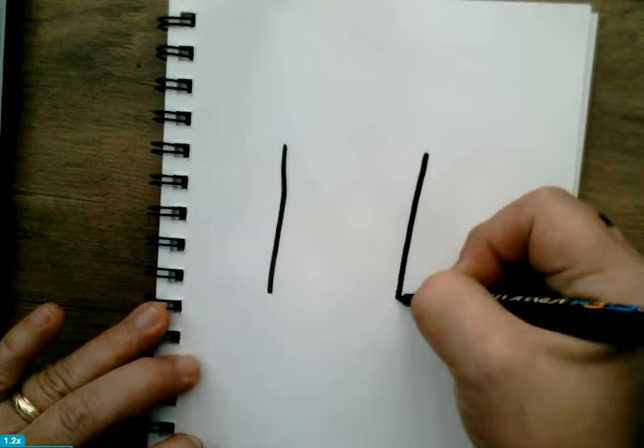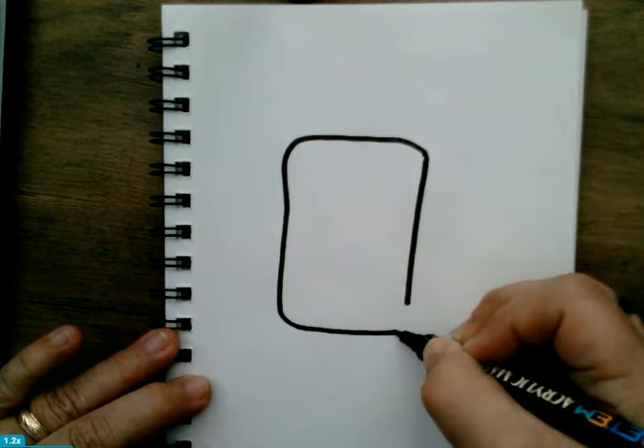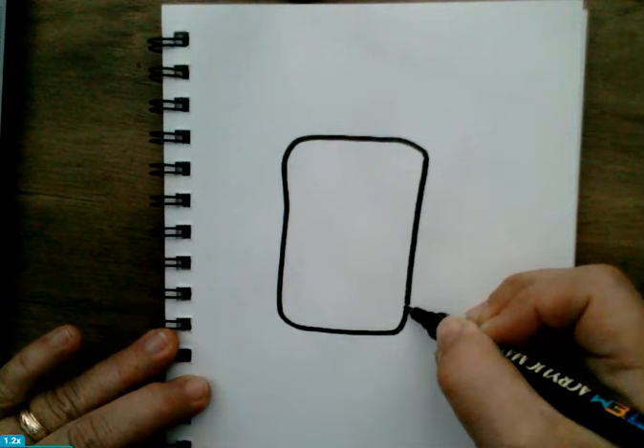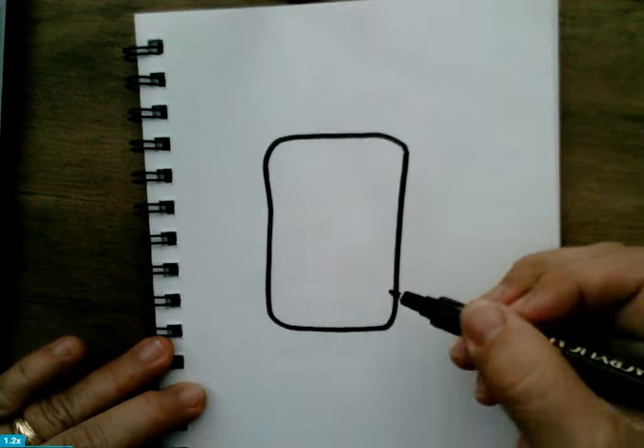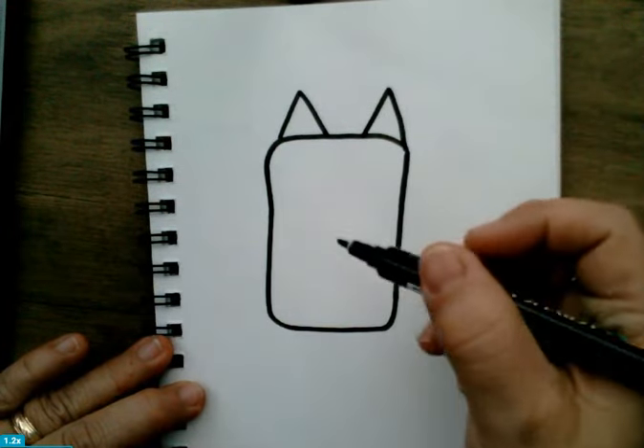Alright my friends, we are drawing Bluey's body, which is almost like a rectangle with curves. You see that? We're closing it in on the top and on the bottom. Then she has triangle ears.